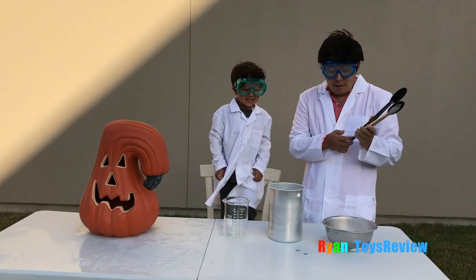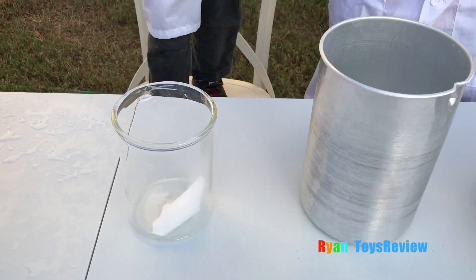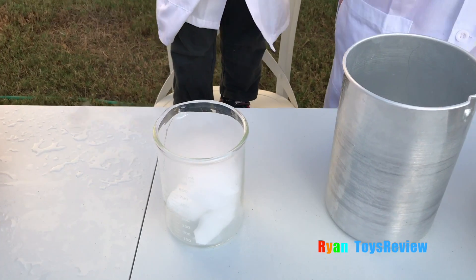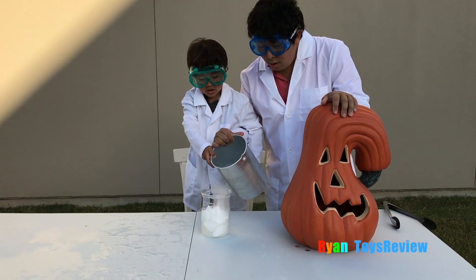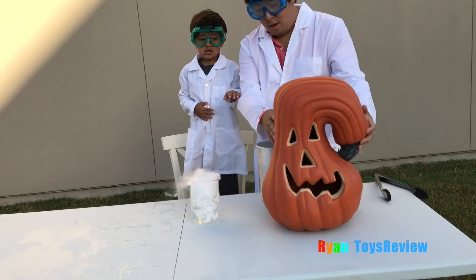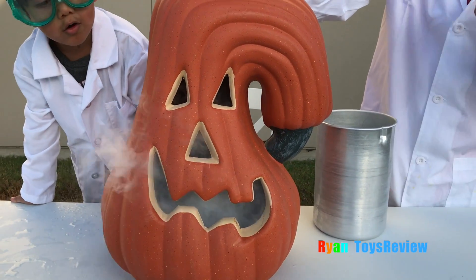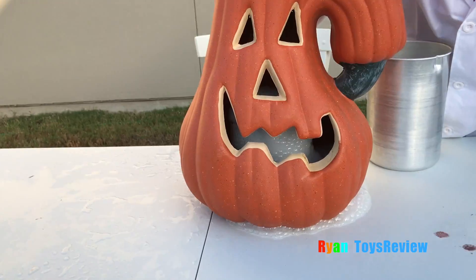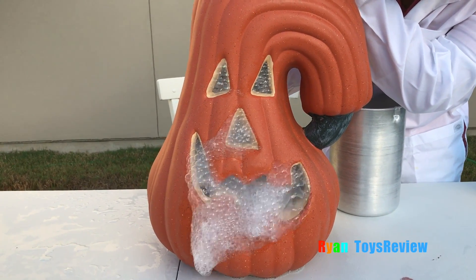Now we're going to have fun with dry ice! Let's put the dry ice in a beaker first. Be careful — it's too cold! Next, let's add water. Whoa! There's going to be so much soap — things coming out from his mouth and nose and eyes!